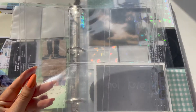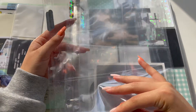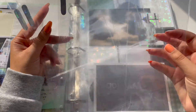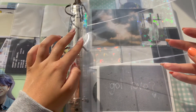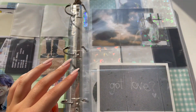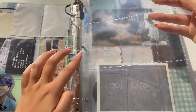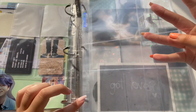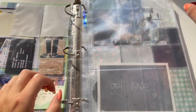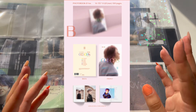I got two nine-pocket pages and one four-pocket page. I'll have the four-pocket page go first.